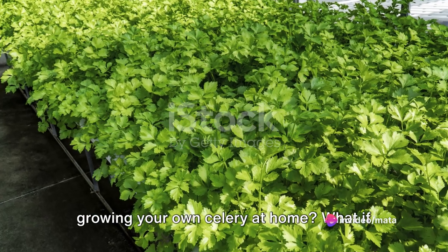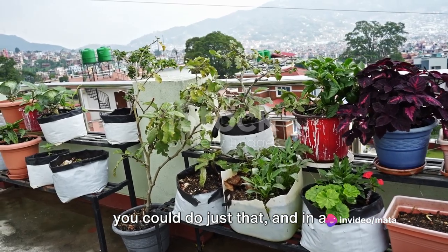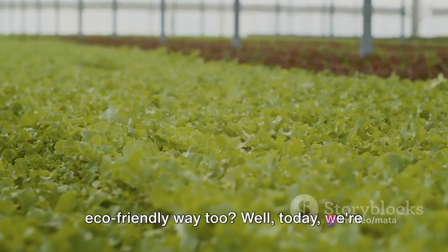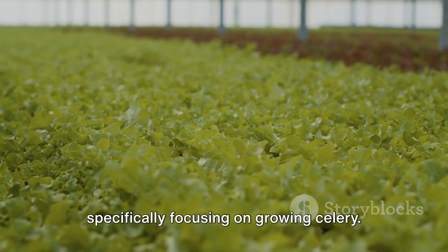Ever pondered on the possibility of growing your own celery at home? What if you could do just that, and in an eco-friendly way too? Today we're diving into the world of hydroponics, specifically focusing on growing celery.